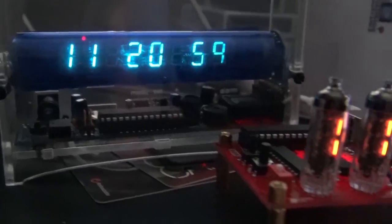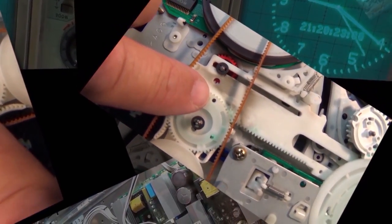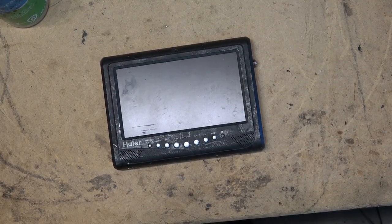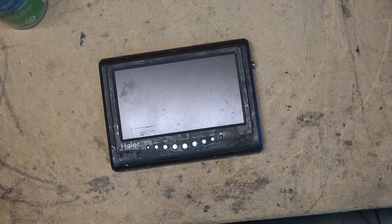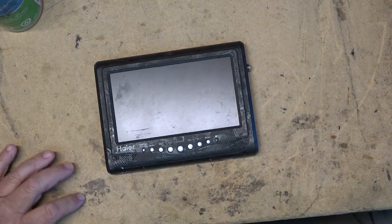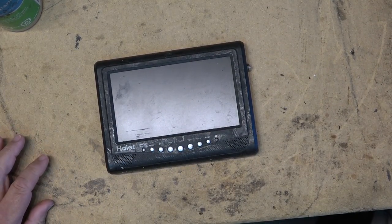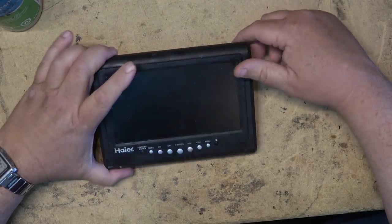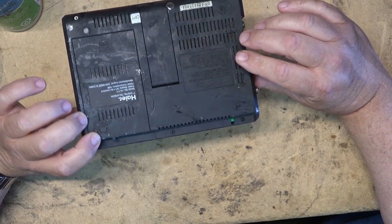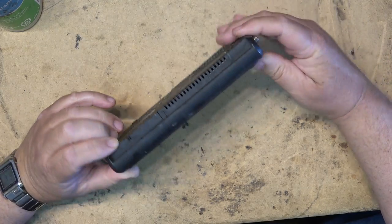Picked up this portable 7-inch LCD digital TV at the local thrift shop for $1.00 — they were giving it away. Well, you'll see why — look at the condition of it. This is a small portable Haier brand 7-inch TV and it's got that black crap that they put on. I don't know why they do this — I really don't know why they put this crap on that TV.